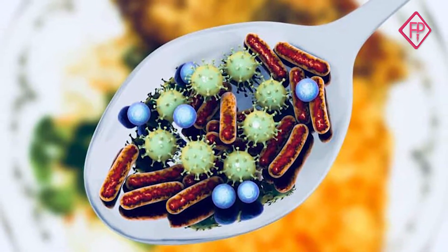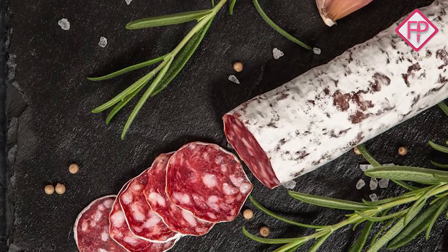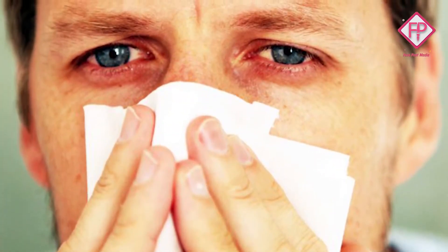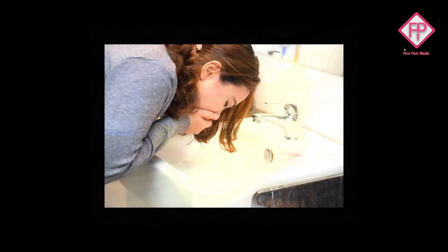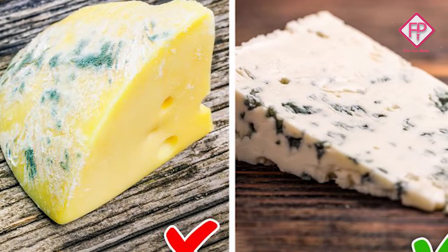I'm going to show you how to do this video. When I make a click, I'll show you a clip. I'm also going to show you how to do this.